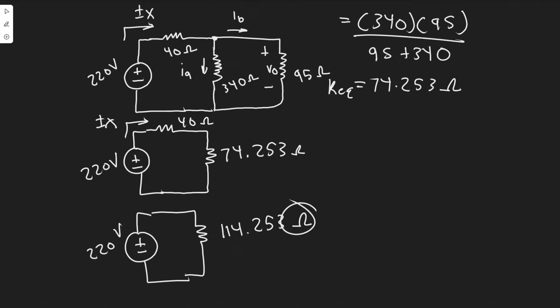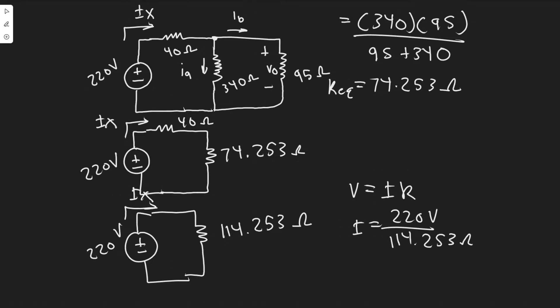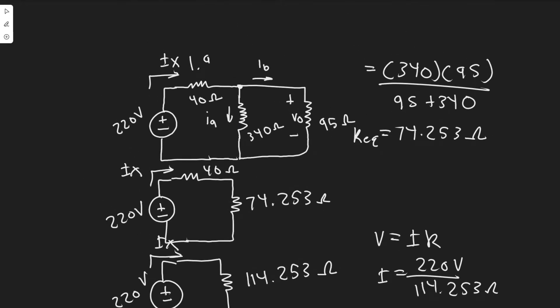So this is going to be our new circuit — just one resistor and one voltage source, 114.253 ohms. Ix is just the current through this entire loop, and since we didn't change the loop, the current through this resistor is the same as through the other. So the current in this circuit is still Ix. Using simple Ohm's Law — V equals IR — we get Ix equals 220 divided by 114.253, which gives us Ix equals 1.926 amps.